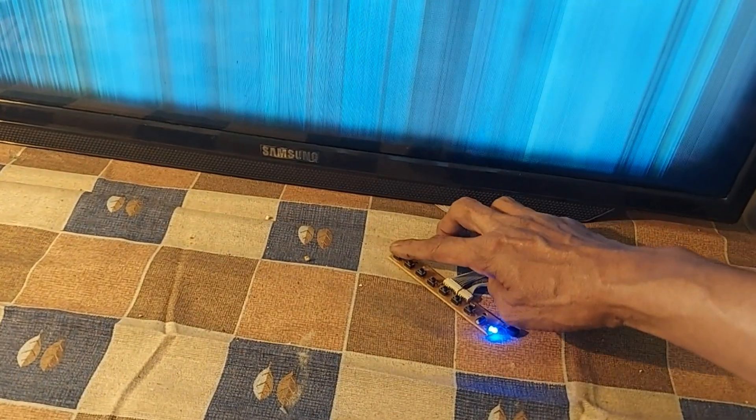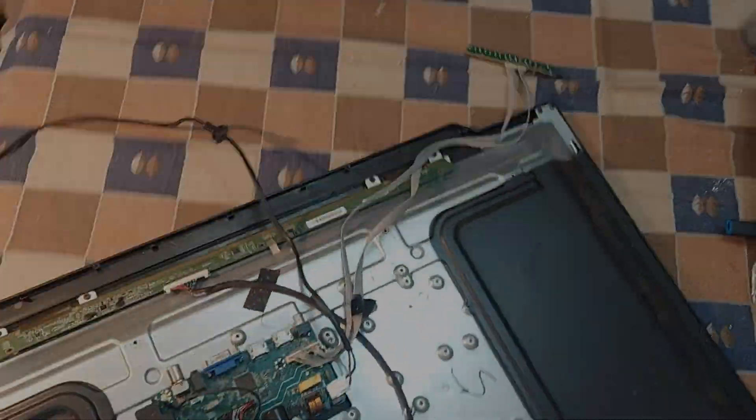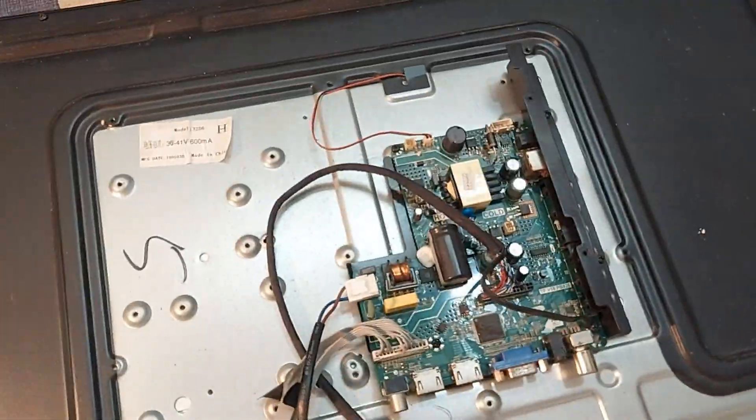Dear friends, you see: first the screen image is frozen, then the whole screen is blocked by horizontal bars. Don't worry, just stay with me for 2 minutes. I hope I can explain the solution to you in a very good way.